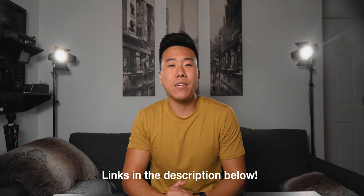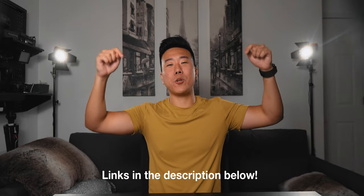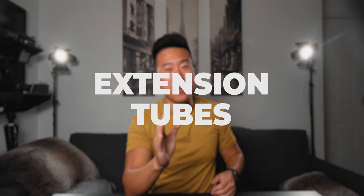Of course, all of the accessories I talk about today as well as the gear I use to make these YouTube videos possible — links will be in the description down below. Starting off, number one, this has been something I've used for almost every video on this channel since I've gotten it: extension tubes.